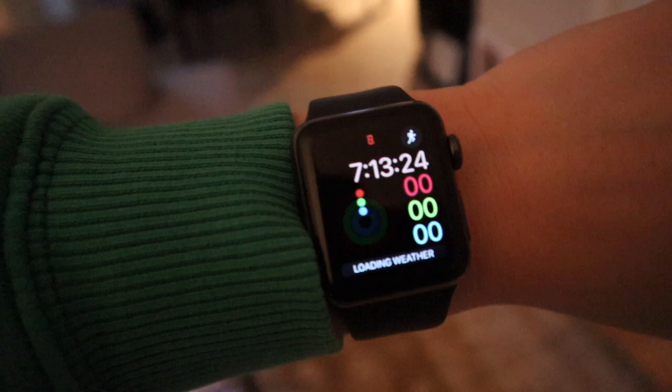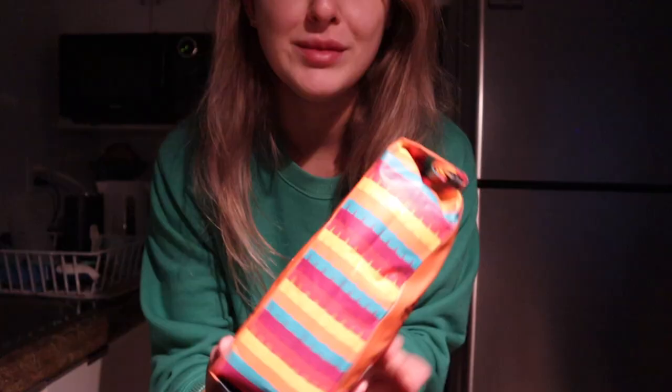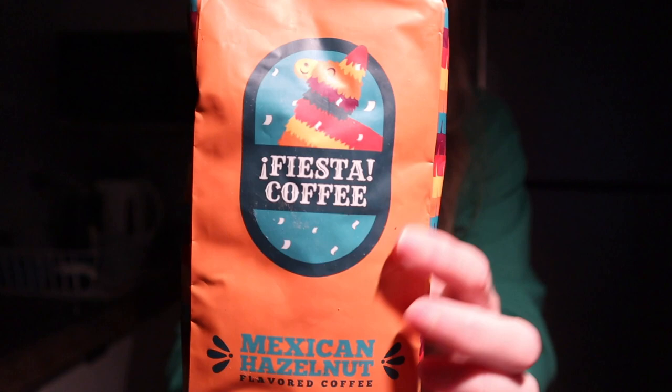Apple Watch is on because we've got to track those steps. Let's head into the kitchen. The coffee we're trying today is this one here — it's Fiesta Coffee Mexican Hazelnut.